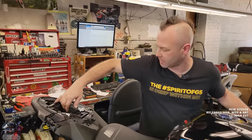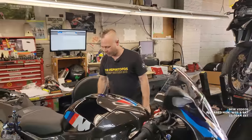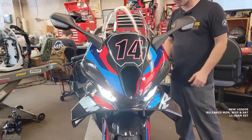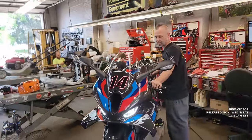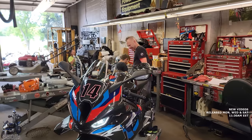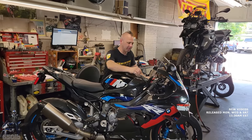With the bike still down low, Zach does a few quick checks before raising it to change the oil: clutch free play — always needs some, shouldn't be tight; brake lever feels good, brake fluid present; throttle isn't sticking. Then they check that all lights are functioning — similar checks to when the bike comes out of the crate.